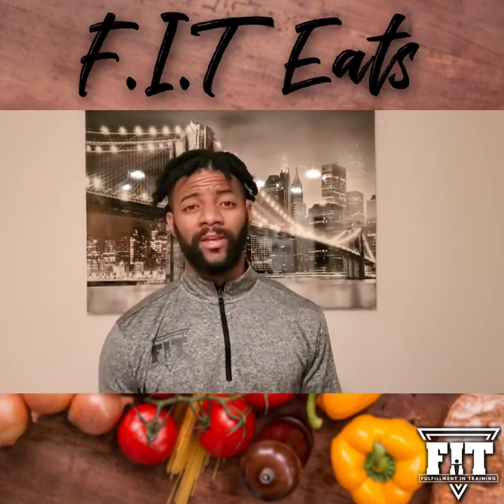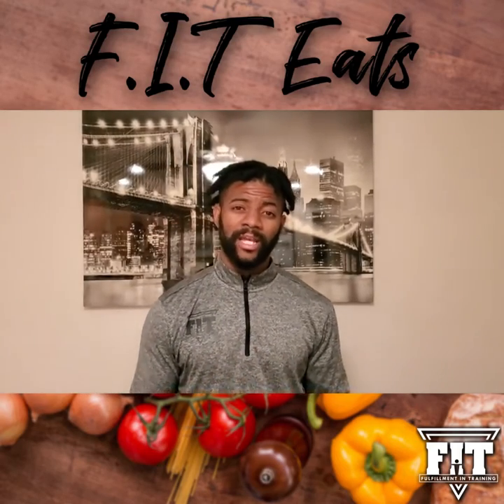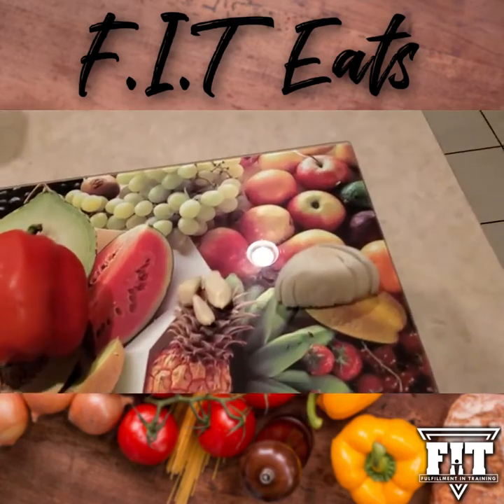What up everybody, it's Jabari from Fit and I'm doing your Nutritional Saturdays. The meal we have planned for you today is called the Penne Italiano. Let's get into it.